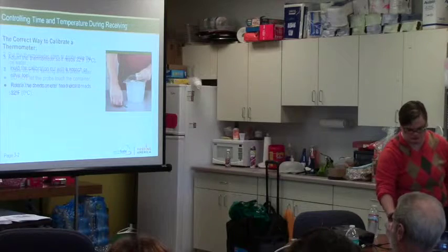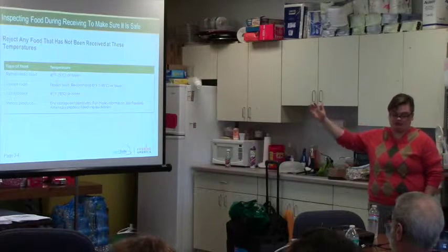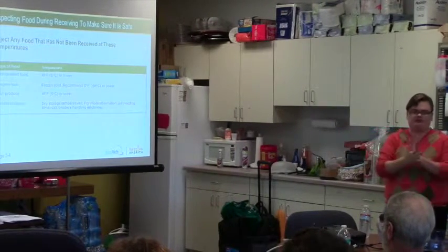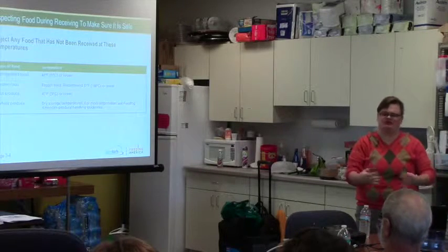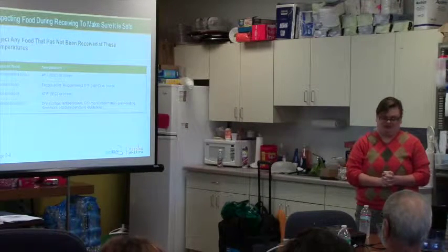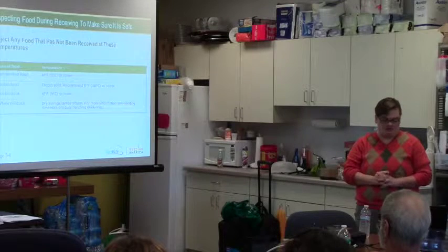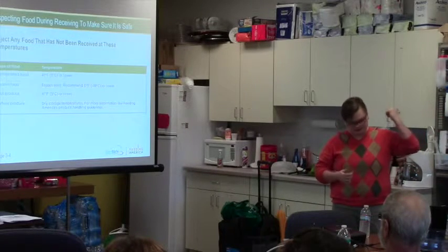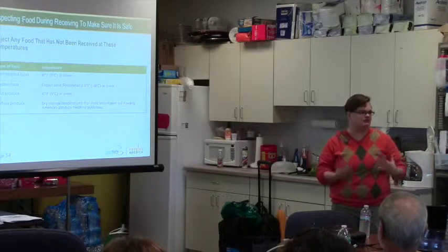Reject any food that has not been received at the proper temperatures. Refrigerated food should be 41 degrees Fahrenheit or lower. Frozen food should be frozen solid — you can usually tell just by looking at and feeling it. If it's squishy, you're probably getting within the danger zone. Cut produce should always be at 41 degrees or lower. For whole produce like potatoes, onions, and squash, dry storage temperatures are fine. Leafy produce like lettuce will spoil faster and I'd recommend refrigerating it. Apples are considered whole produce and are fine left out.